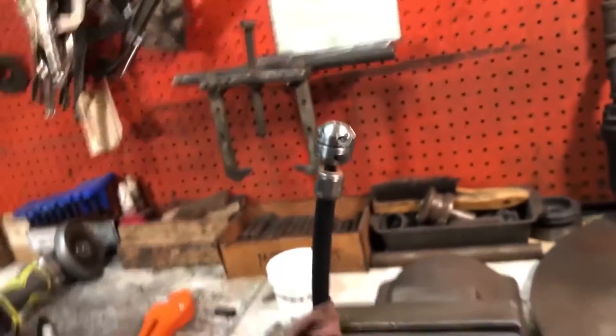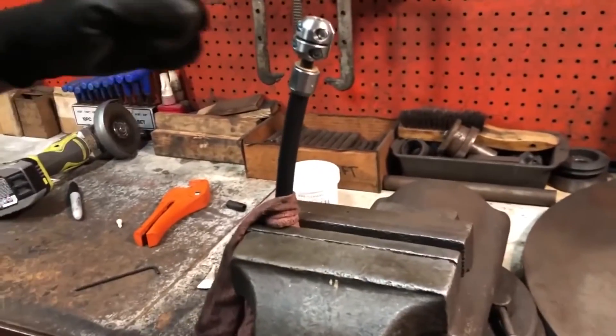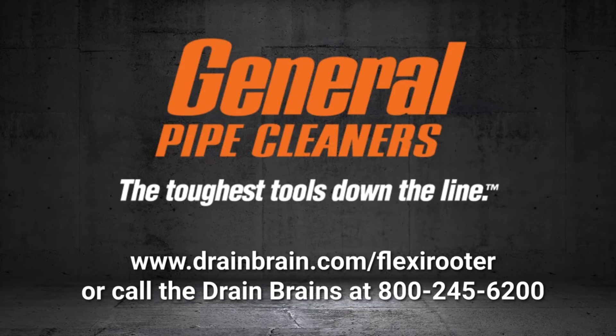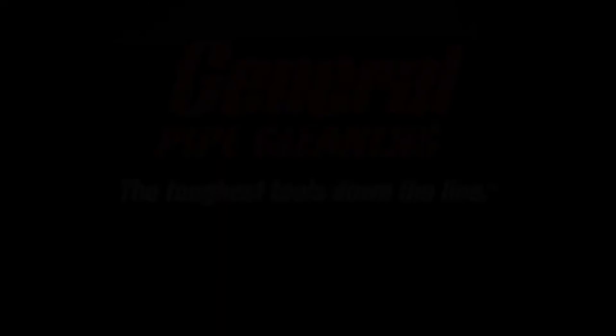Now you are ready to install your cutter set onto the end of the shaft coupler and get on to your next job. Take care.